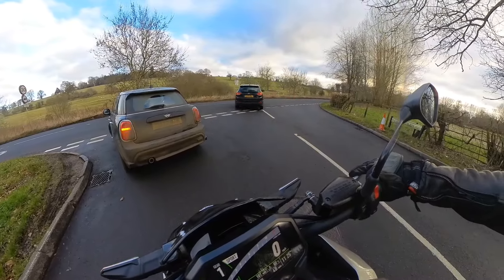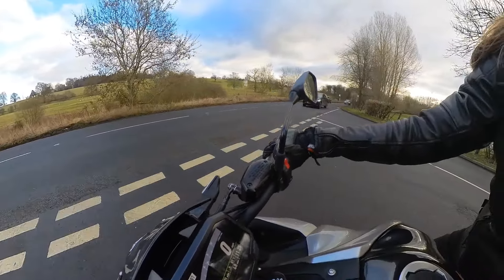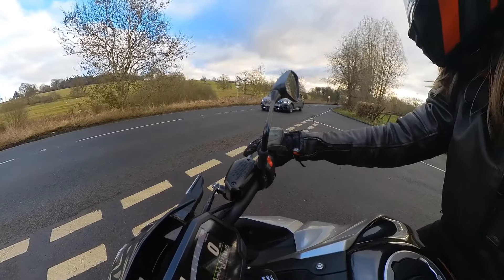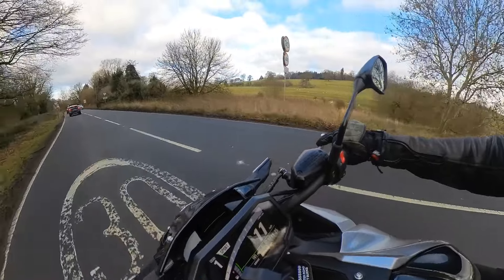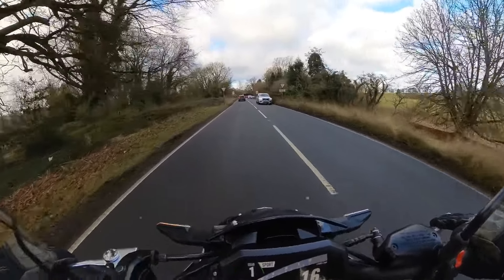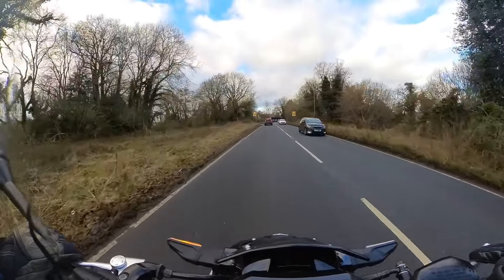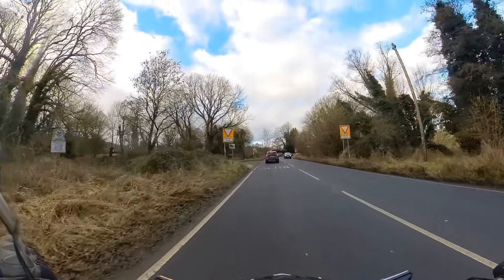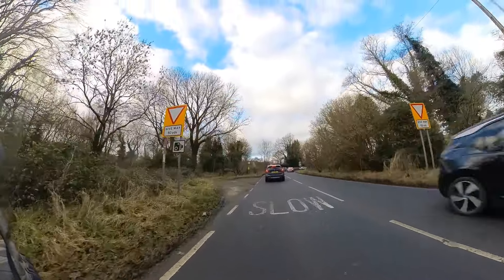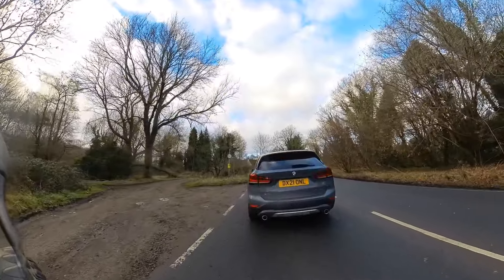The first thing I do on all of my bikes when I get them is put heated grips on, so that would have to be one of the first things I'd do on this. And when I stop for an up close and personal look at the bike, you will see it needs a tail tidy. So it's a toss-up between heated grips and tail tidy which is first — but if I could, I'd do them on the same day.